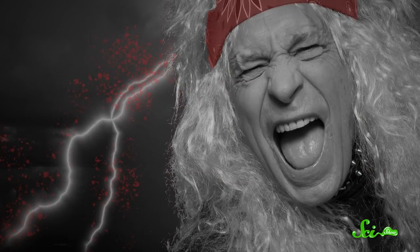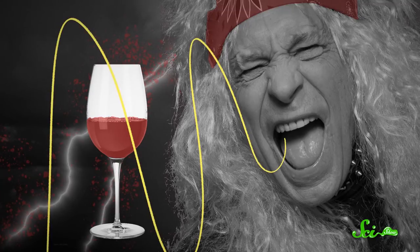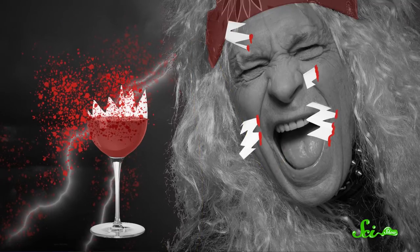The problem is, to break the glass with just the power of your lungs, you'd have to hold the glass in front of your face, which means that if you succeed, the glass will shatter right in front of you. That is a very bad idea, and please don't try it.